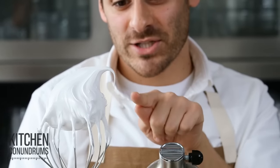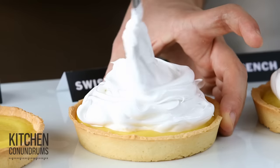This looks great. It has a nice peak to it. And then right in the center with the Swiss meringue.